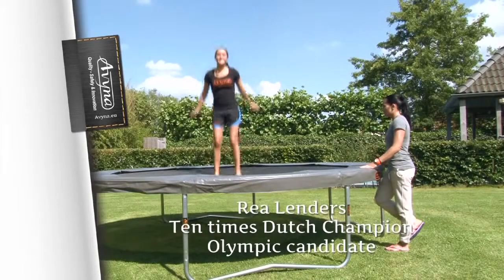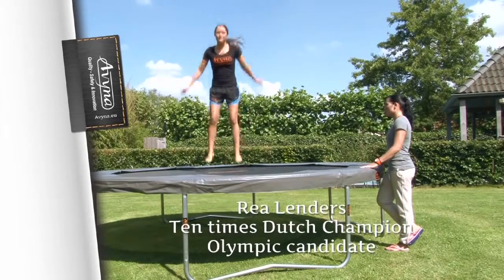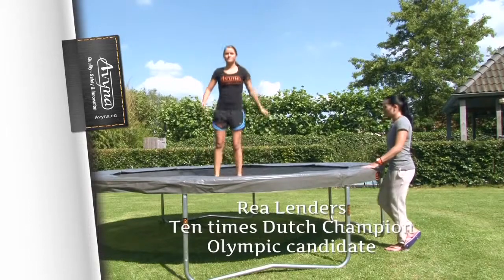Tip 1: To stand still on the garden trampoline, bend your knees. You'll stop bouncing straight away.